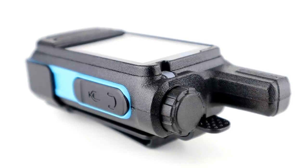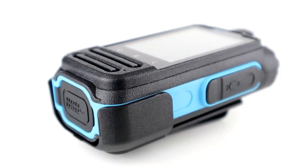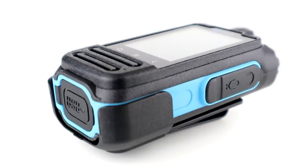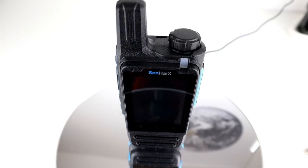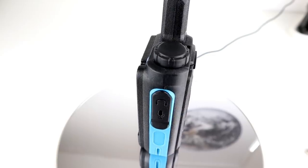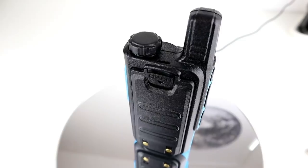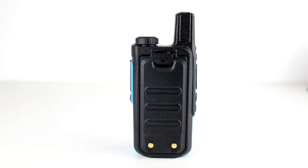On the other side we've got a speaker mic port behind a rubber cap. On the bottom there's a USB port - this comes with a modified USB cable which clips and locks into place so it can't be pulled out. On the top we've got the antenna and a rotary encoder used for selecting things and turning the volume up and down - it also pushes to act as a button.